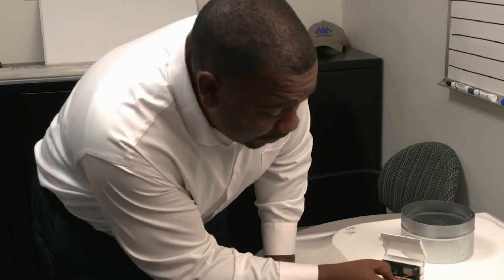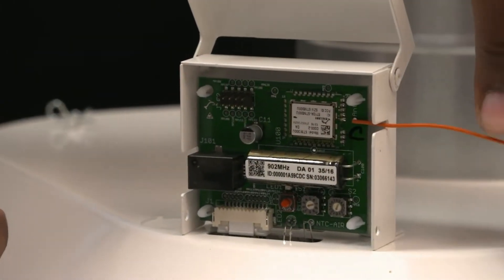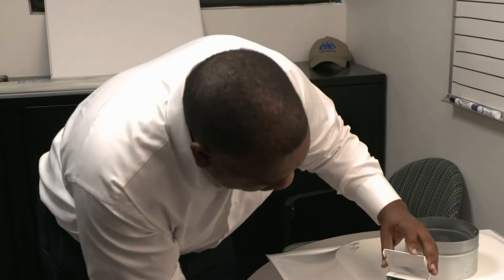We also have the wireless thermostat version. You will move the wireless antenna out, close the cap, and the product is ready for installation.